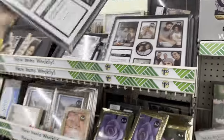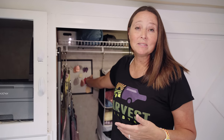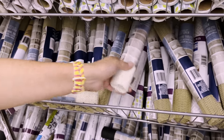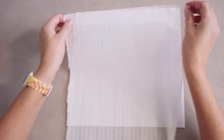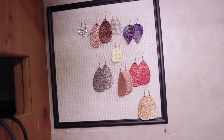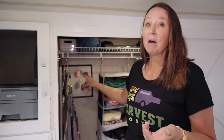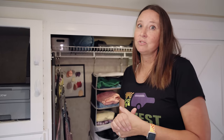My next hack is a Dollar Tree DIY — an earring organizer on the back of the closet. I picked up a picture frame and some shelf liner paper from Dollar Tree, put the shelf liner over the backing, took out the glass, and you can use this to hang up any fish hook style earrings. It keeps them on display so you can see at a glance what you have. To attach it to the closet wall I just use Velcro command strips — no holes in the wall, great renter friendly option, and very lightweight.